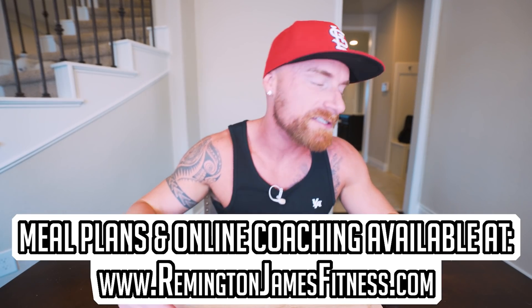Subscribe if you're not subscribed. And until next time, ladies and gentlemen, I'll see you every one of you at the next video. See you guys.